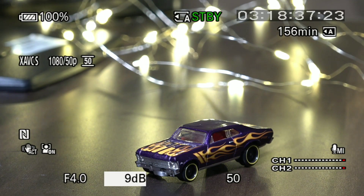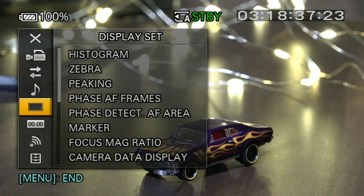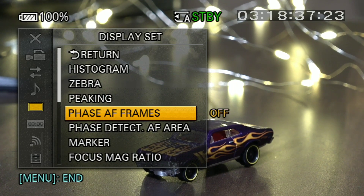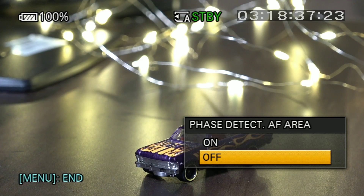We will know how to set your autofocus if you are using the NX-80 camcorder. When the camcorder comes, the touch focus is not on by default. You have to go into the menu, then go to the Display Set menu. You have to turn on the Face AF Frames and also turn on the Face Detection AF Area.